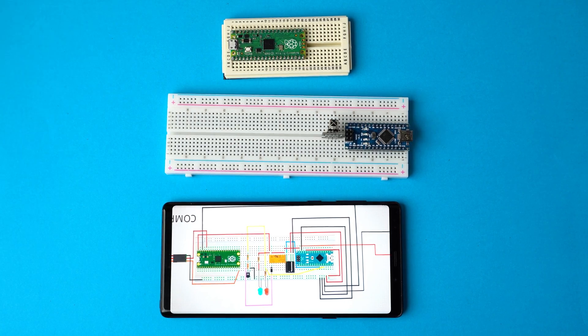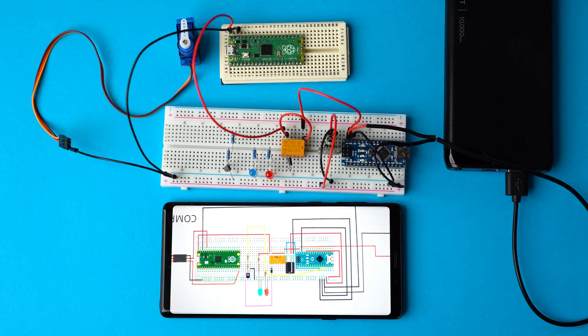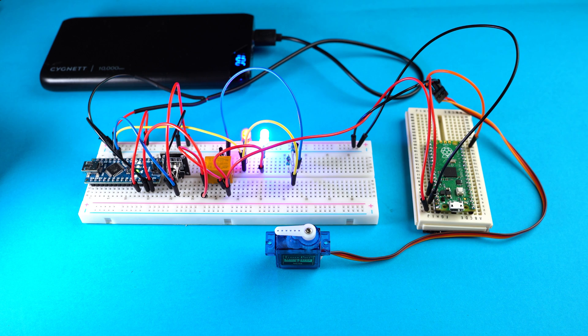I started by mounting all the components on the breadboard and connected all the earth wires followed by all the positive wires using the schematic. The basic operation of this circuit can be defined in three simple steps: the button on the infrared remote is pressed, the circuit turns on, and the servo moves and makes the camera take a picture. There is however a little bit more going on behind the scenes. If you want to skip ahead, I've left some timestamps down in the description.